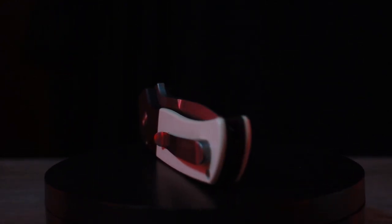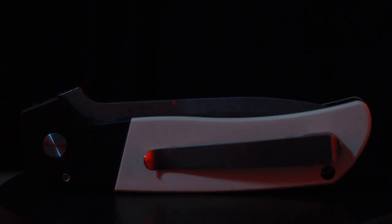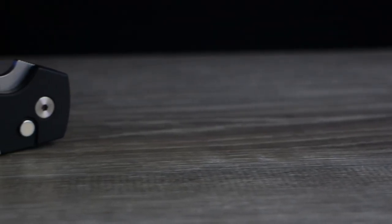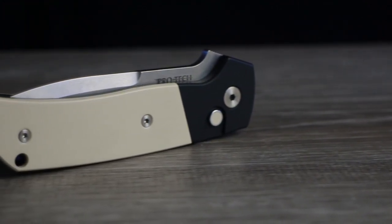Tactical knives have never been my shtick, my cup of tea, or even my guilty pleasure, but they are unquestionably a popular subgenre in the greater knife world. Knives at their core, from the very beginning, were created to serve one specific purpose: to kill.